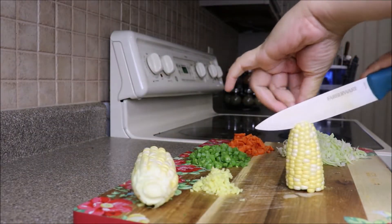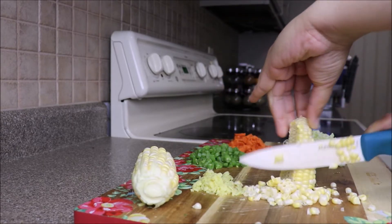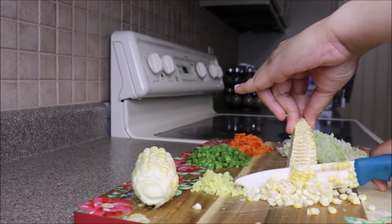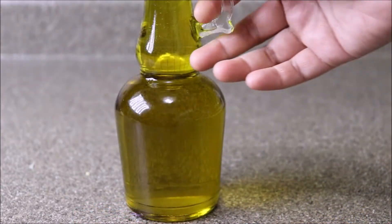To make the soup, first I'm going to scrape off the corn kernels from its cob. Simply using a knife, scrape off the kernels, or use a peeler if you have one. Using fresh sweet corns for this recipe will give the best results, but if not available, you can use the frozen ones or canned sweet corns.